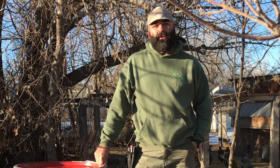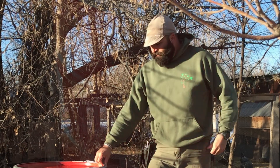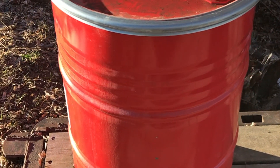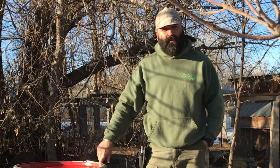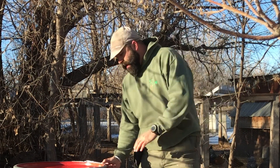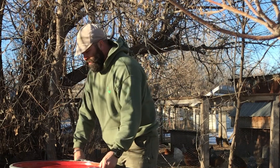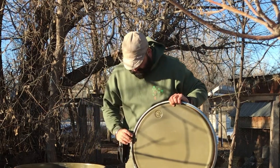Hey guys, Cappy with the Black Hills Homestead. Just a tip Tuesday today. Wanted to talk about storage. These are food grade 55 gallon drums. You can find them lots of places. Make sure they're food grade if you're going to store any animal feed or anything in them. These are a bale top style barrel where the entire lid comes off.